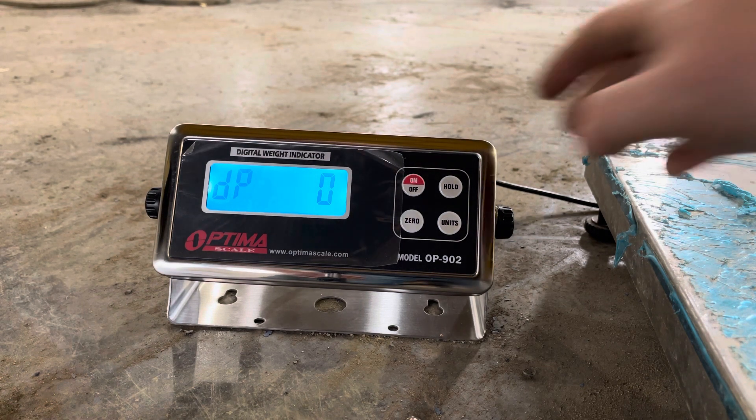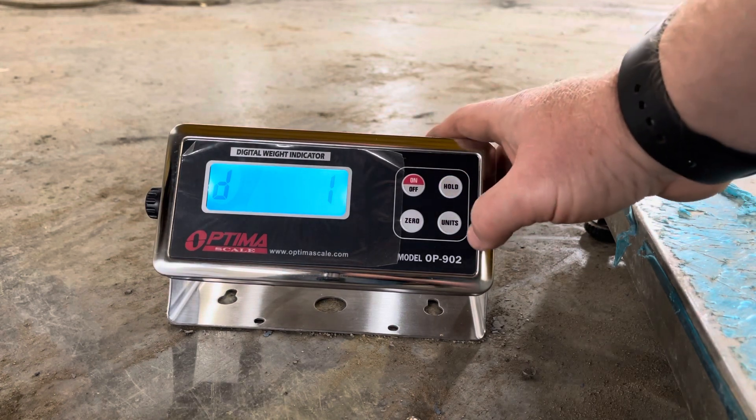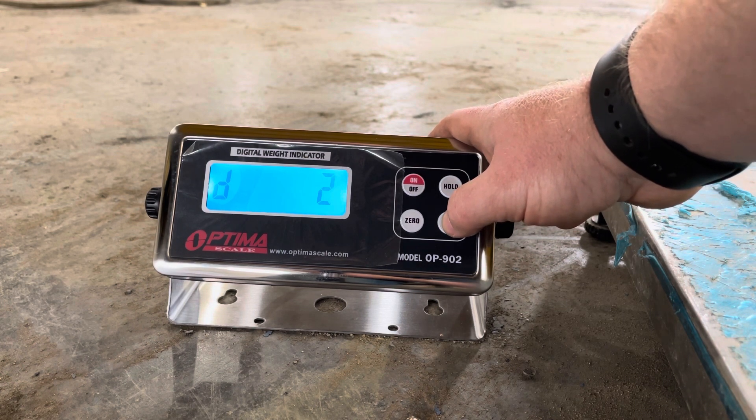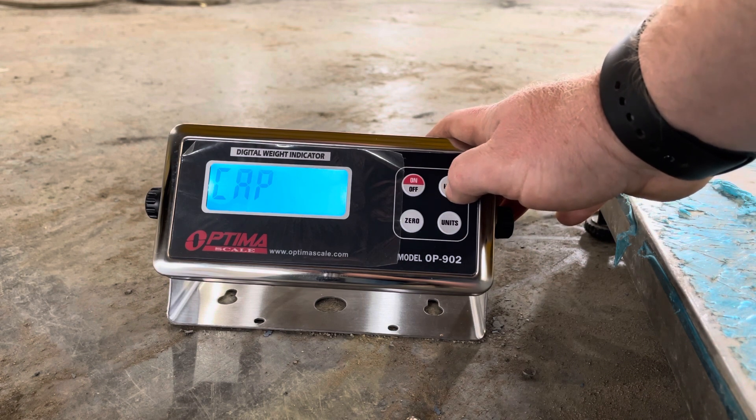I need two decimal places, so two. Divisions: one pound divisions — five, two, one. This will be a one-division capacity.